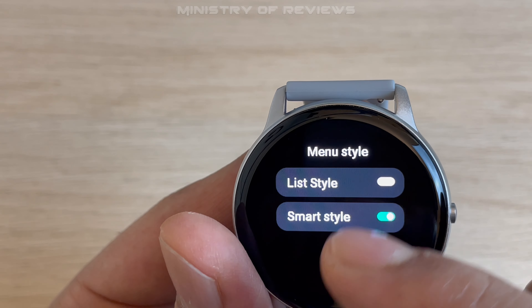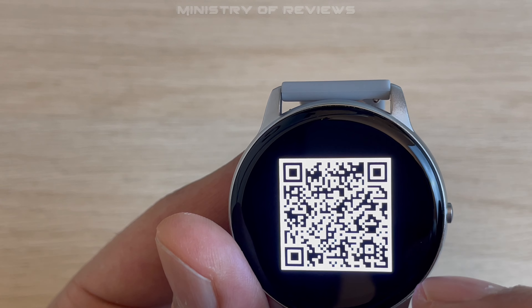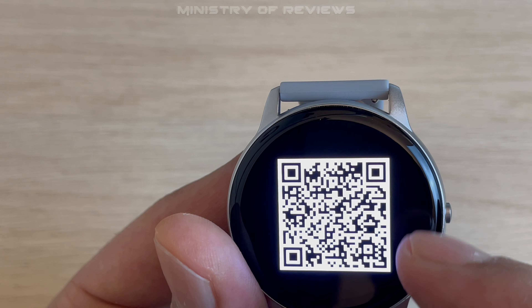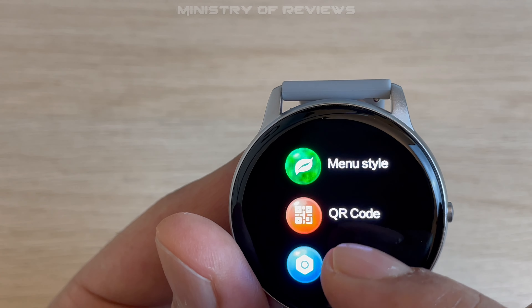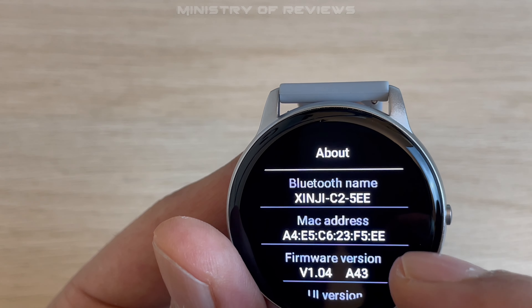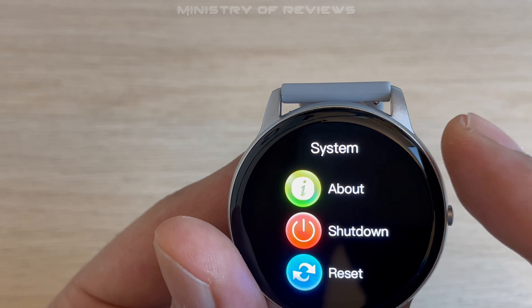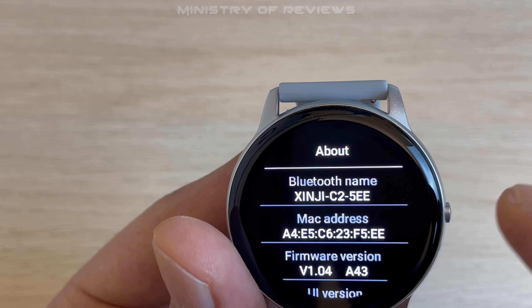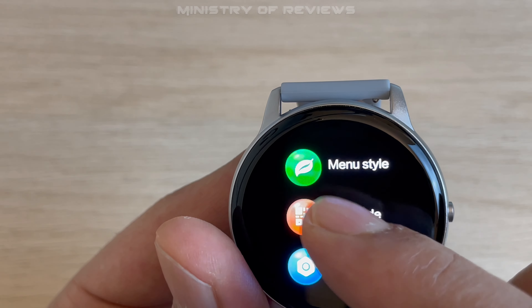There's also a QR code for downloading the mobile application. Finally, in the settings you have device information, Bluetooth name, and other details, as well as the option to shut down or reset the watch. That is all within the settings menu.